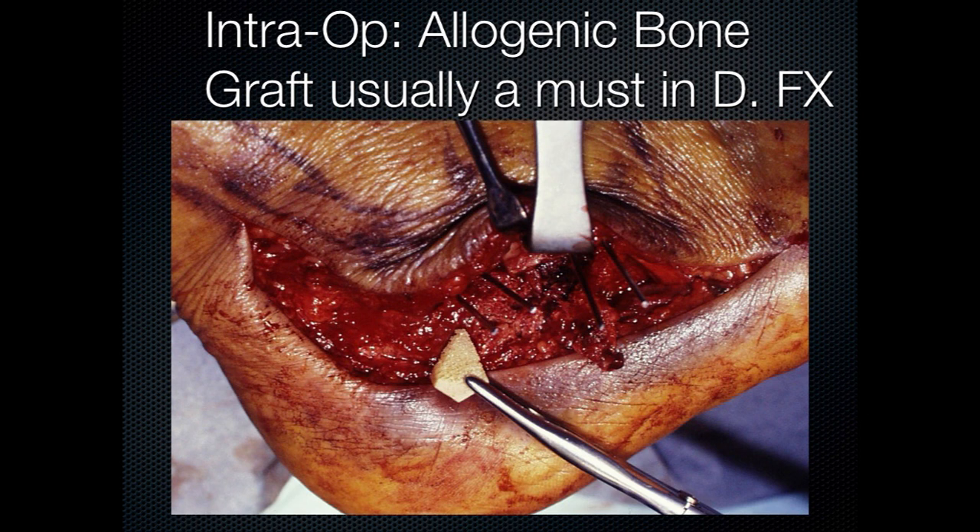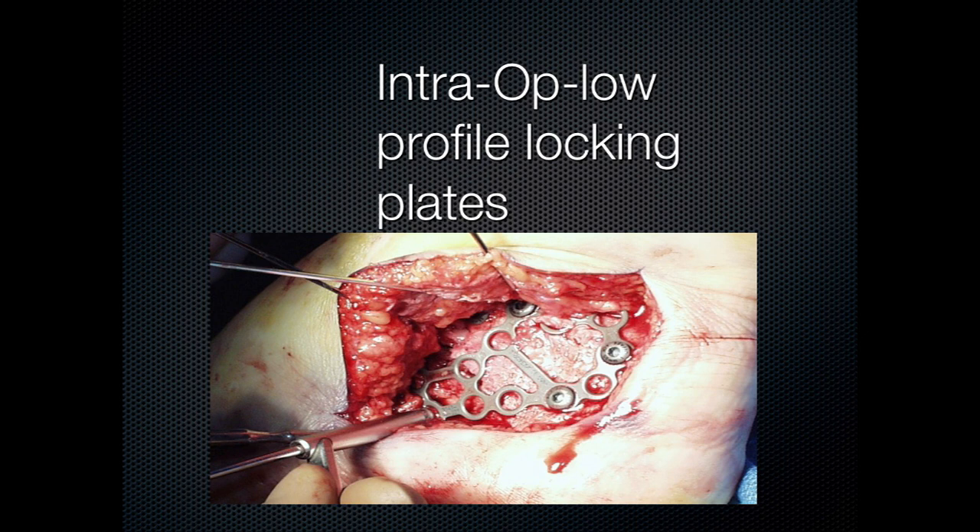In calcaneal fractures, when you create a negative Böhler tuber joint angle and it drops down to zero or below, when you elevate it with a big Sayre elevator, what do you wind up with? A big dead space, because that bone is gossamer — it's got to be filled in. You can fill it in with anything. Why? It's very vascular, so it's not like you're dealing with something that doesn't heal.